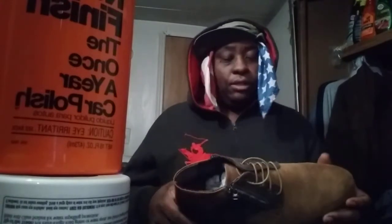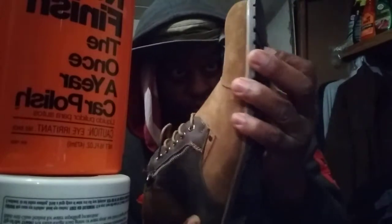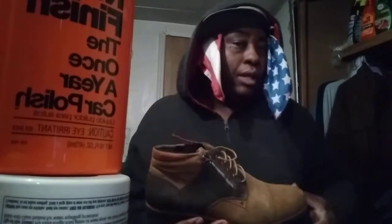Now the soles are not real thick on these, as you can see, but they're solid — very, very hard. These are designed for somebody at work, like washing cars. It's a lightweight design shoe that you can pretty much wear all day.